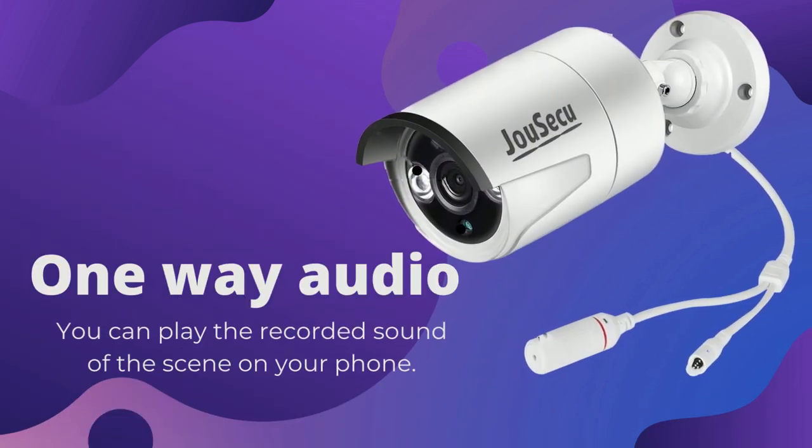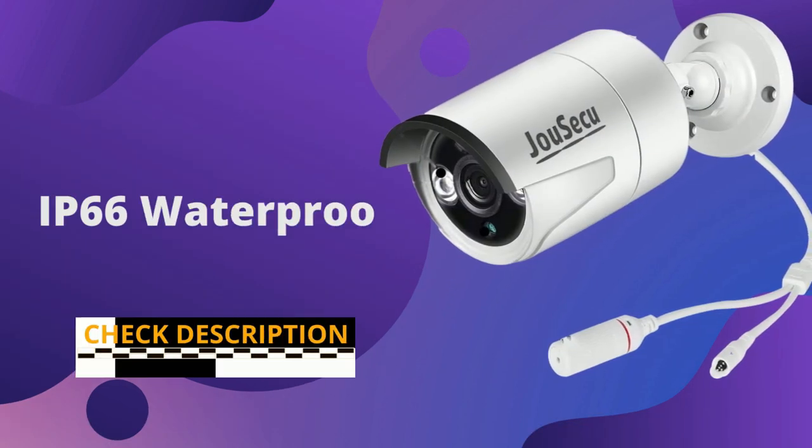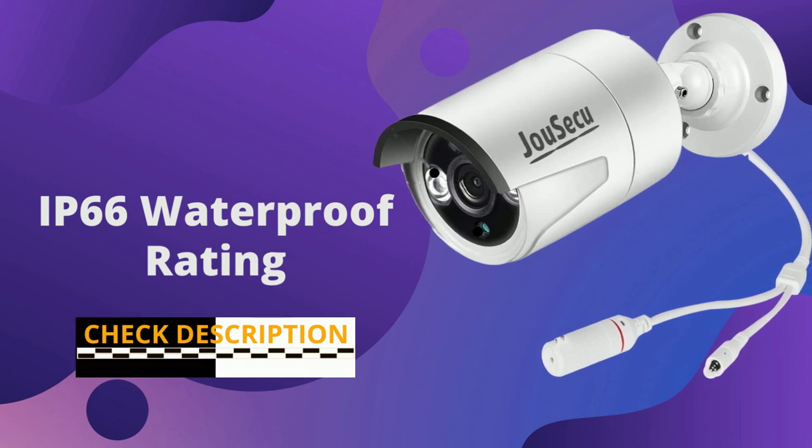One-way audio — you can play the recorded sound of the scene on your phone. IP66 waterproof rating.